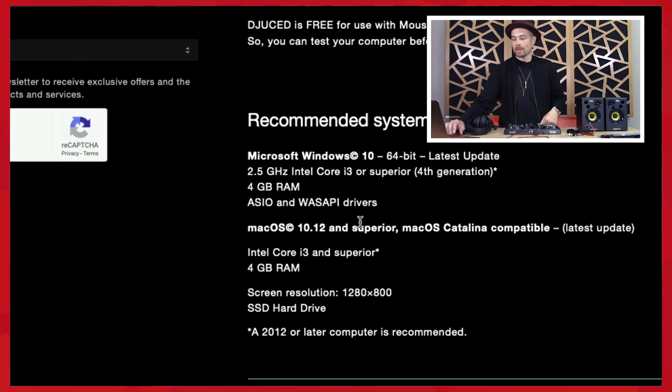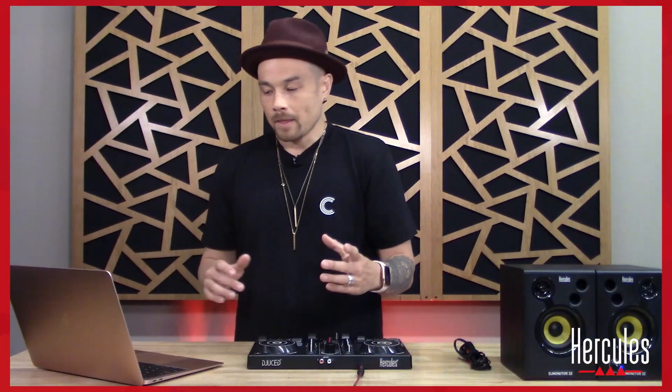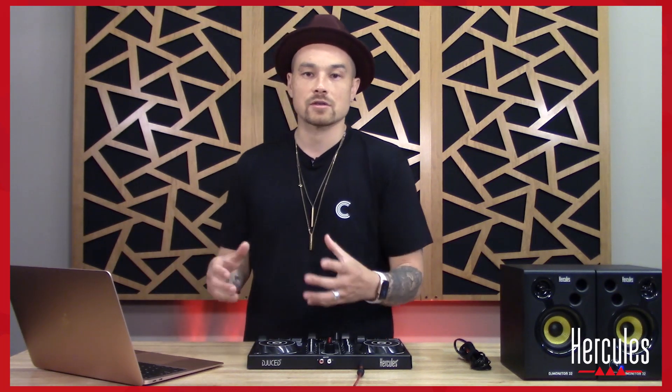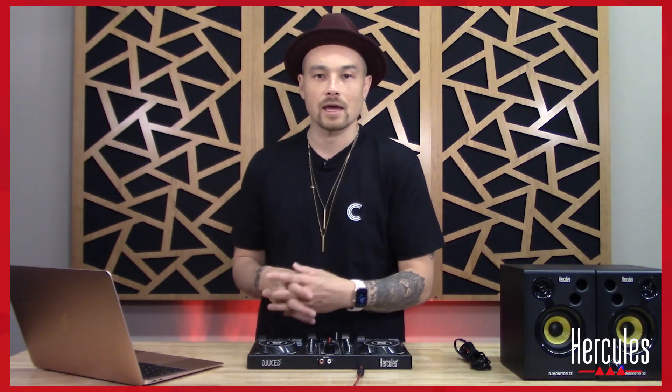While we're here, double-check that you meet the recommended and minimum system requirements shown on the page. Once that looks good, check your email, go through the process, make sure that you install the software properly, and we'll come right back.